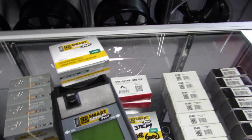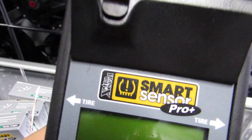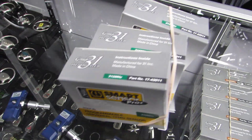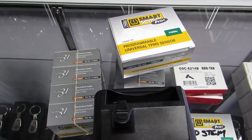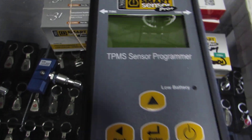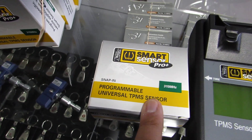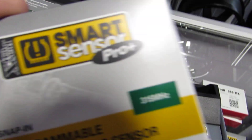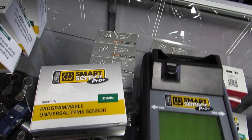So today I'm doing a simple video on how to program TPMS sensors using the ExtraSeal Smart Sensor Pro. I'm not teaching you how to put the vehicle in learning mode, and I'm not teaching you how to walk around and program the vehicle. What I'm teaching you today is how to program a blank sensor using the Smart Sensor Pro. Right now we have an empty one — this is 315 MHz — we're going to get back to that in a second.